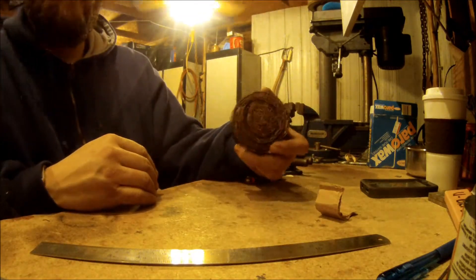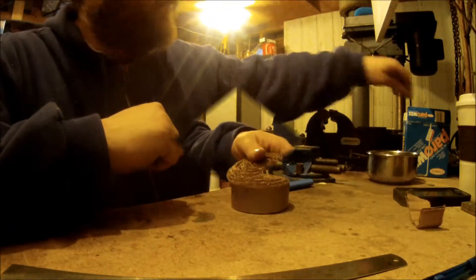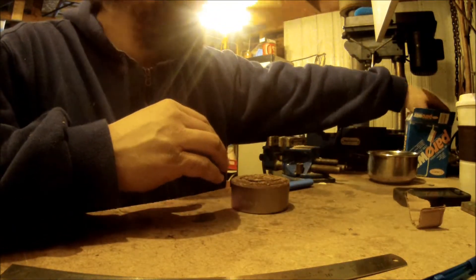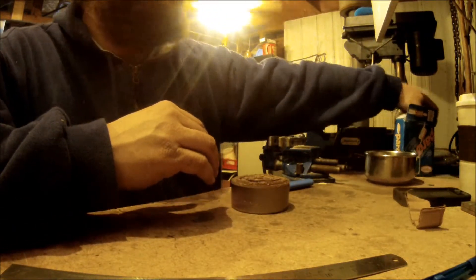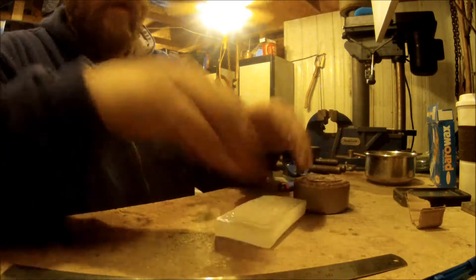There we go. Now we just got to melt some wax and pour it in. While we're waiting for that water — or should I say snow — to melt up and get hot, cut a chunk of wax. Let's go.